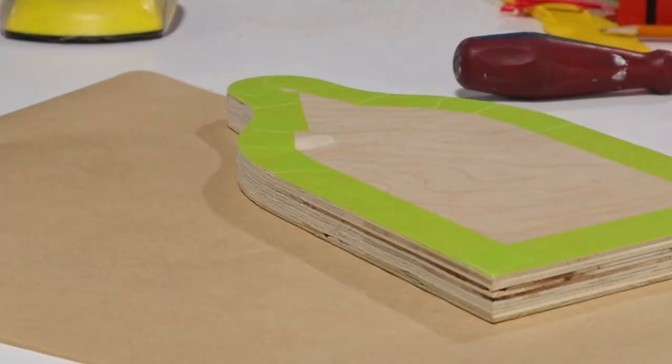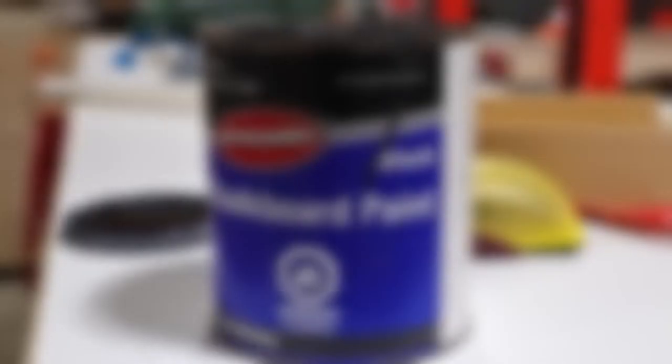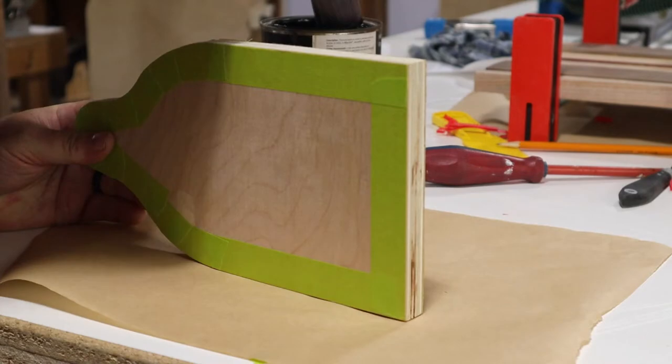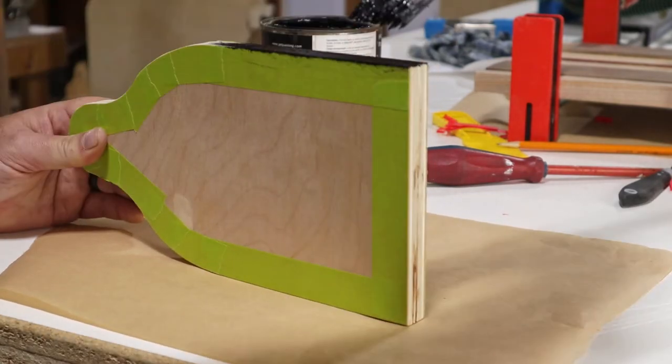I wanted to paint the two sides of these pieces to try to hide the plywood layers. I thought black paint would hide them the best and look good in the end, but I don't have any standard black paint. I do have some very old chalkboard paint, so I thought I'd give it a try. After taping off the front and back to avoid making a mess, I applied the chalkboard paint to the edges.